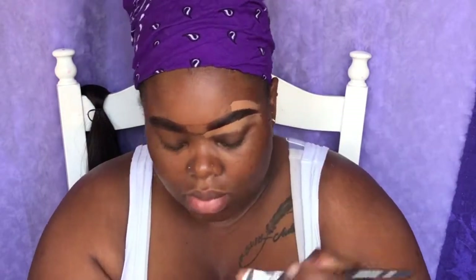Once again, I'm going to take my LA Girl Pro Concealer in the shade Fawn to shape out my eyebrows. Once I'm done shaping, I'm going to take the powder that comes inside the little palette to set my eyebrows so it doesn't have a glossy look.